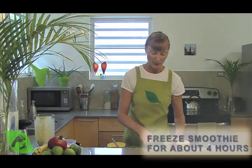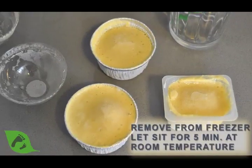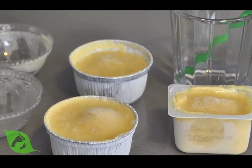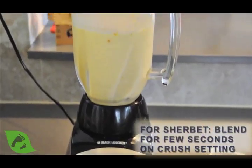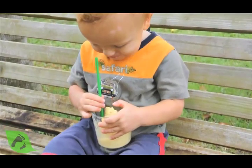We can also freeze them for about four hours, and then if you want to serve them as a sherbet or sorbet, you simply remove them from the freezer and let them sit at room temperature for about five minutes and they're ready to be served. Or for a smoother sherbet, you can blend it for a few seconds on the crush mode.